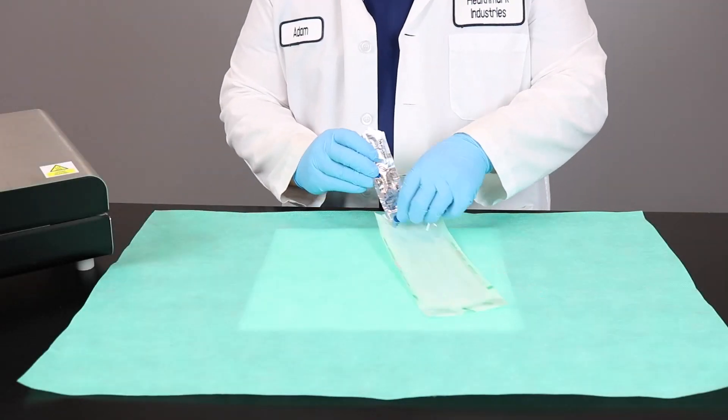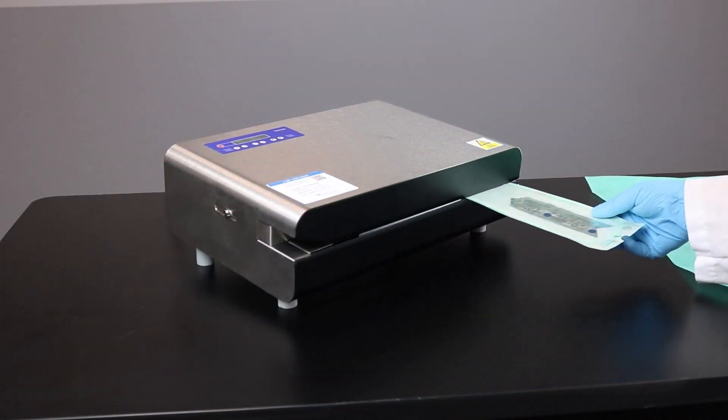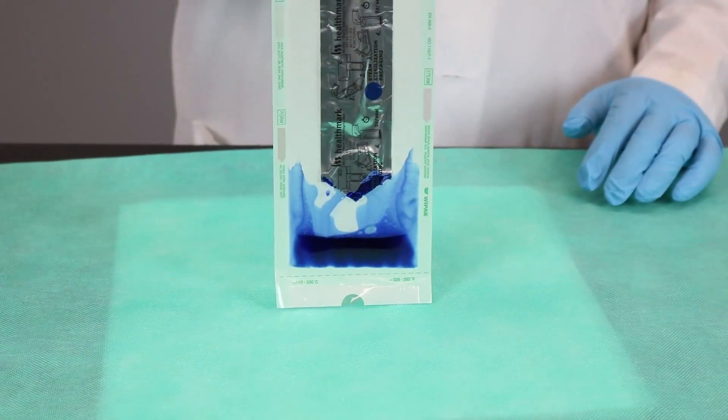So why should you use the Pouch Seal Integrity Test? This acts as a performance qualification for your heat sealer to ensure it creates an intact seal. This easy-to-use test using a migrating die checks for an intact seal, punctures, tears, and open seals.